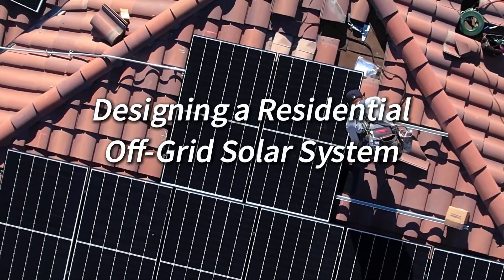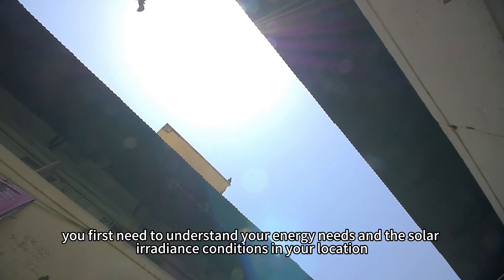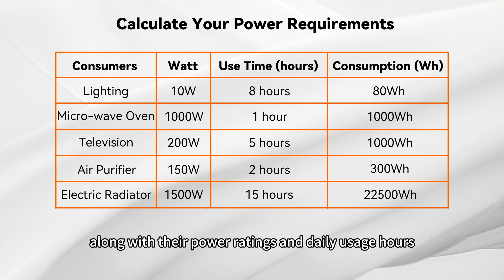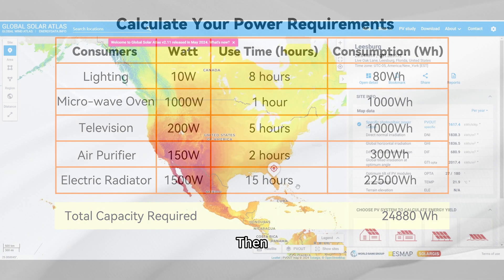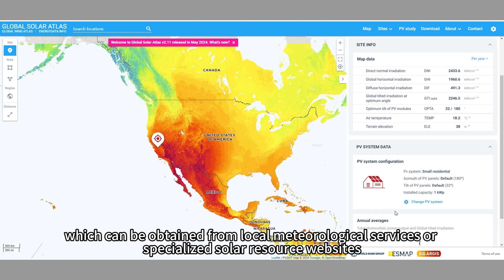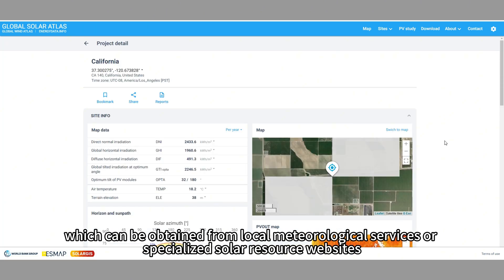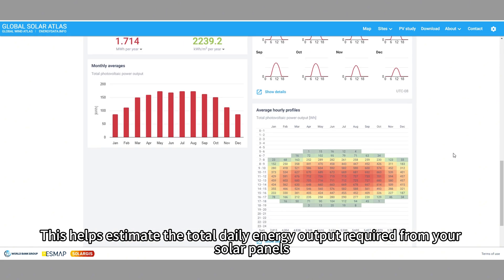Designing a residential off-grid solar system. To design such a system, you first need to understand your energy needs and the solar irradiance conditions in your location. Start by listing all the appliances you intend to power along with their power rating and daily usage hours to estimate your daily energy consumption. Then gather information on the average daily sunlight hours in your area, which can be obtained from local meteorological services or specialized solar resource websites. This helps estimate the total daily energy output required from your solar panels.